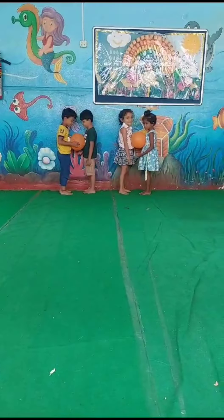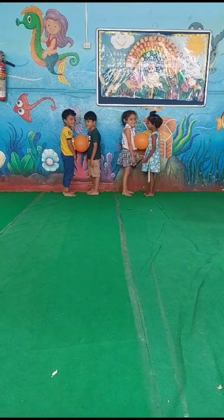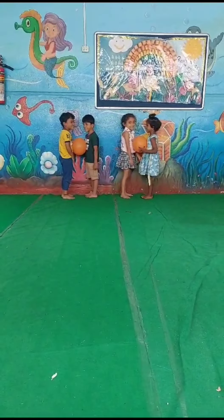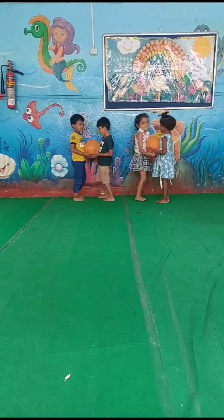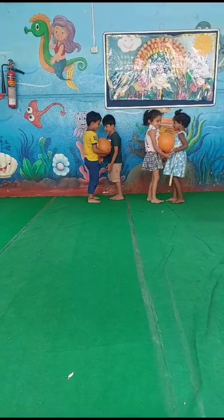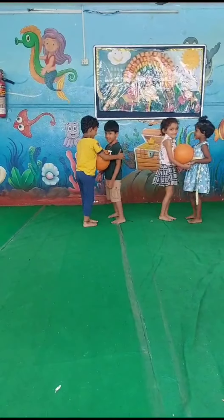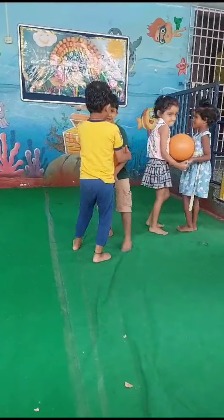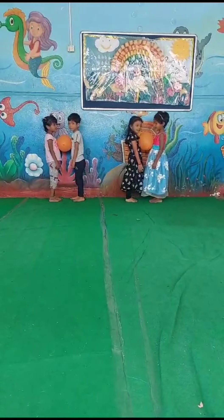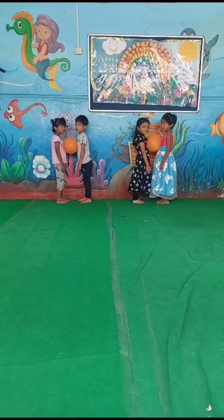Good morning kids. Today we are going to do the balloon activity. Yes, start. Walk. We are going to do the balloon activity. Okay, let's start.